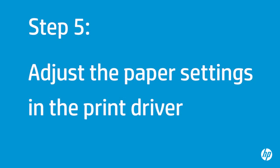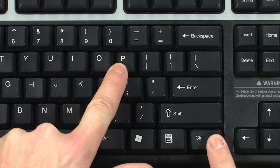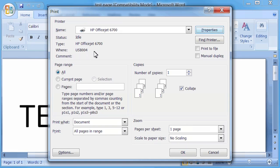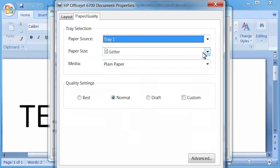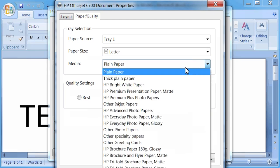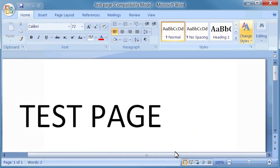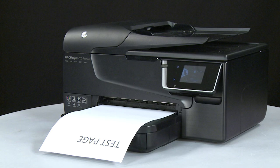Next, make sure the paper settings in the printer driver match the settings for the paper you are trying to use. On your computer, return to the document in the program from which you were trying to print. Press Ctrl and P together to open the Printing Properties window. Click Properties, then click the Paper Quality tab. Select the Paper Size drop-down menu and choose the appropriate paper size. Select the Media drop-down menu and choose the appropriate paper type. Click OK and then click OK again to print the document. If the document prints successfully, the issue is resolved. If not, go on to the next step.